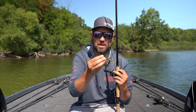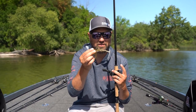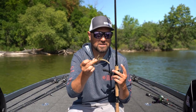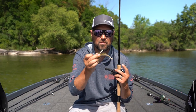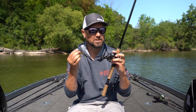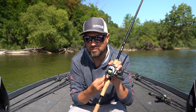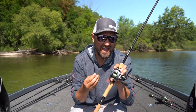Right now I've got 15-pound fluorocarbon on this, and I'm still able to fish this around vegetation. If I throw it into some thicker vegetation, I can break it free and keep confidence that my knot's going to hold up if I set the hook hard on a fish.